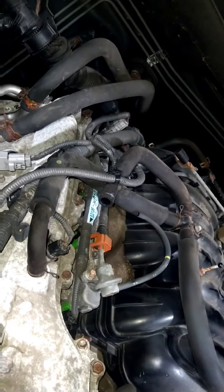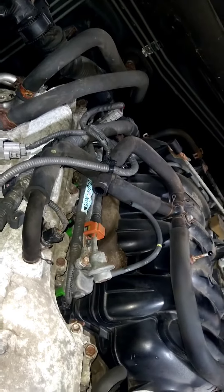That bolt right there — 14 millimeter. The specs say 29 or 30 foot-pounds on that bolt. Do your research; my sources are a bit inconsistent right now. I use Pro Demand and Mitchell One and they show two different specs — 29 or 30 — when specifying the drain plug. So do your best; I can't give you a straight answer on that one.